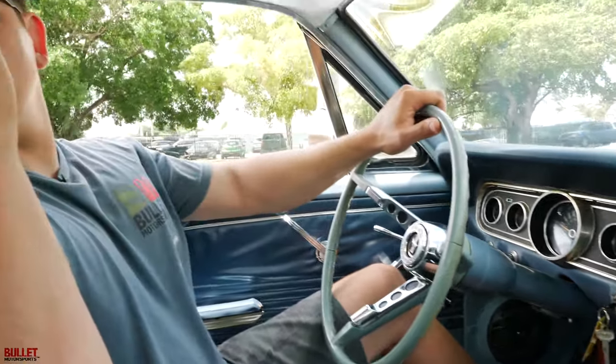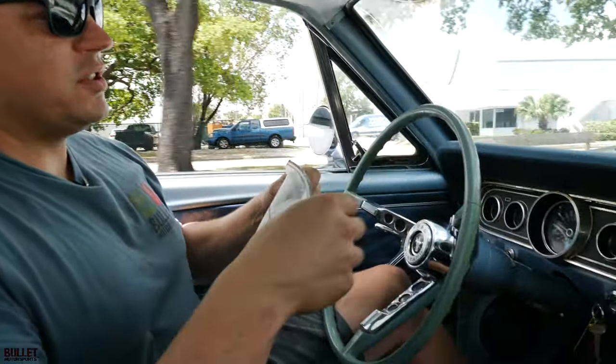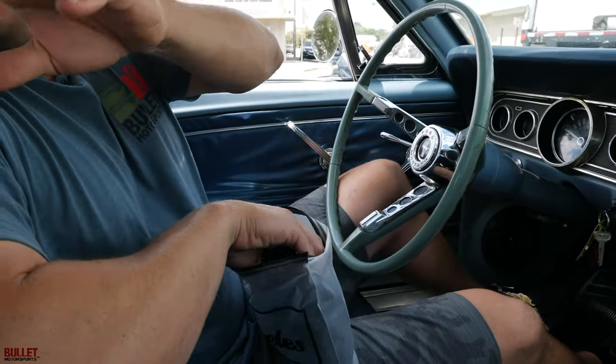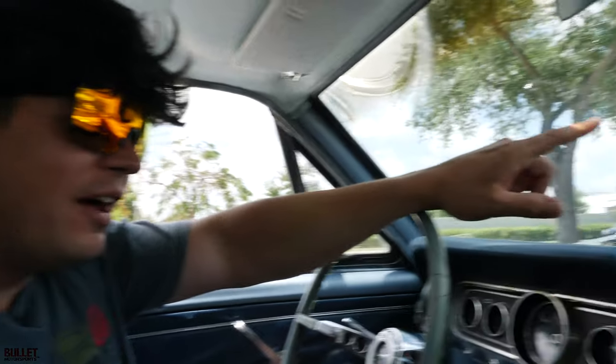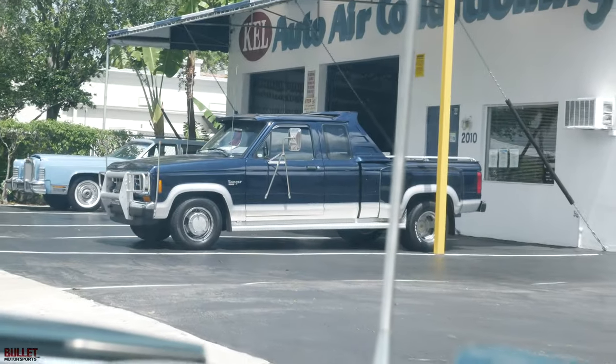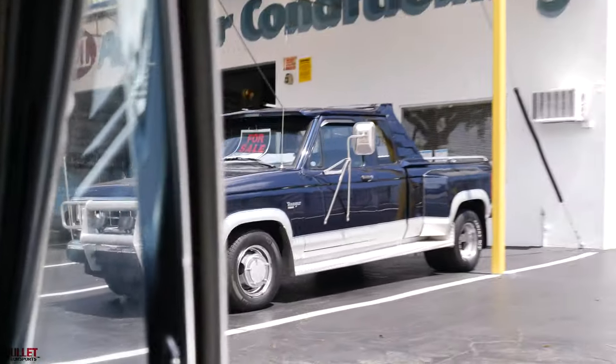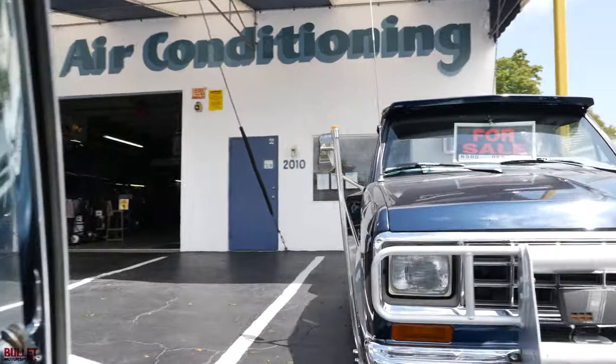I'm gonna need my disguise — I don't want him to know it's me so I can get a good deal. Get the glasses. All right, camera off — we're ready, let's get this thing. So I'm going after this Ranger. He just fixed our town car. Let's see what we can do. I brought a stack of cash and he's been trying to sell it forever.